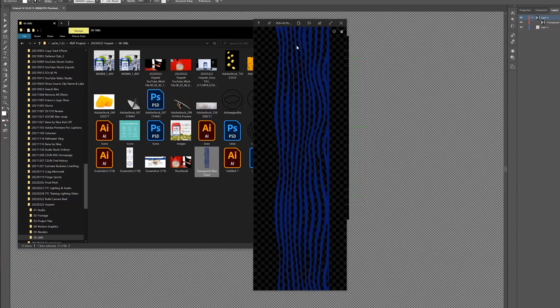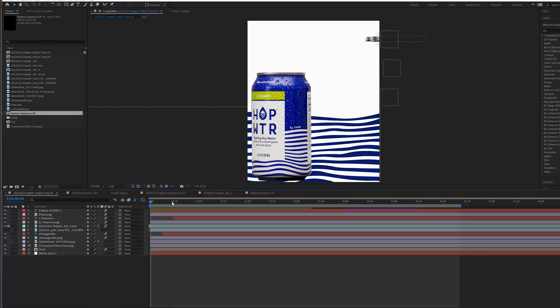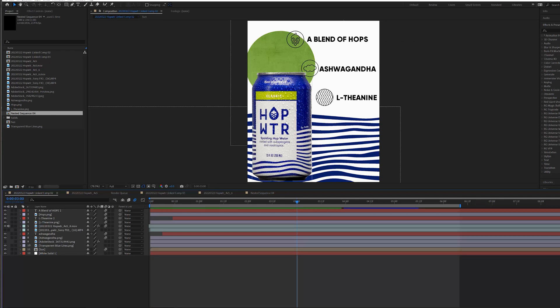Once I had that vectorized image in Illustrator, I created transparent lines and filled them with the same blue color from the original image using the color picker tool. Now I had that asset perfect. With all that done, I brought it into After Effects, which I'm loading up now, and you can see I've already stacked these layers together.